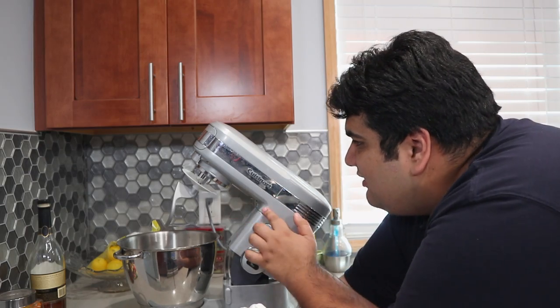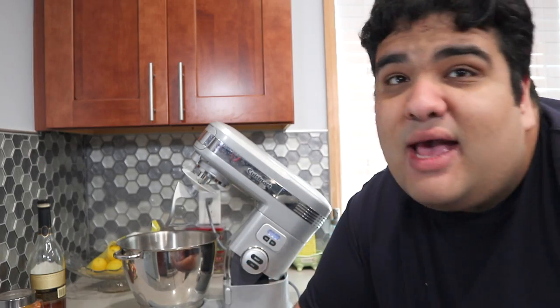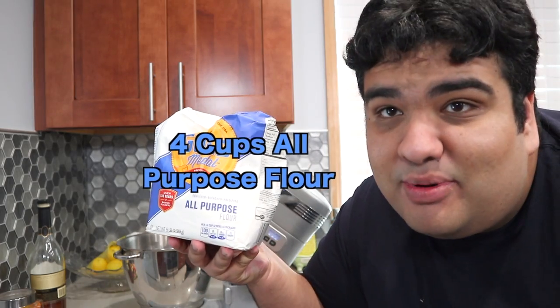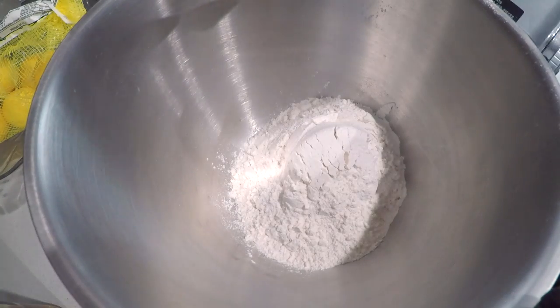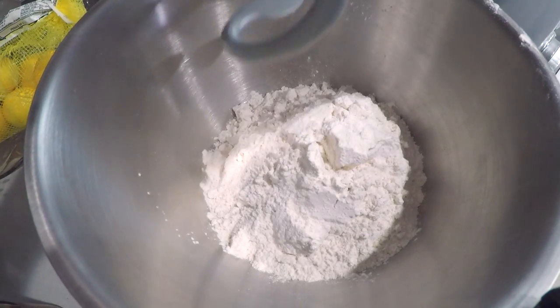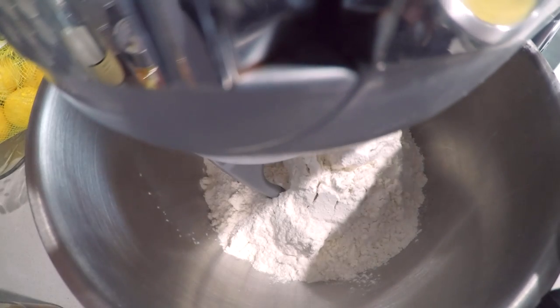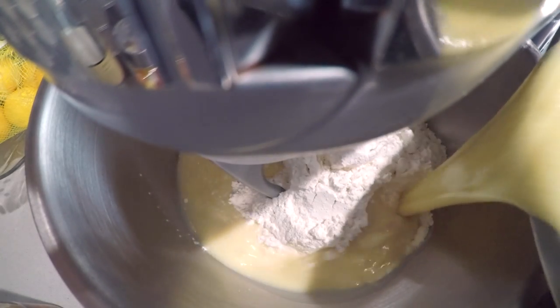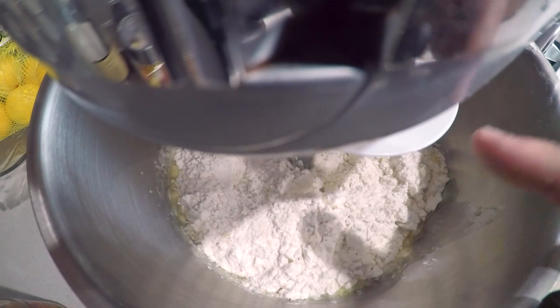Get out the stand mixer with the hook attachment, and into the bowl add four cups of all-purpose flour. Once the flour's in, close the lid, add our wet ingredients, and mix on low until it forms into a ball.